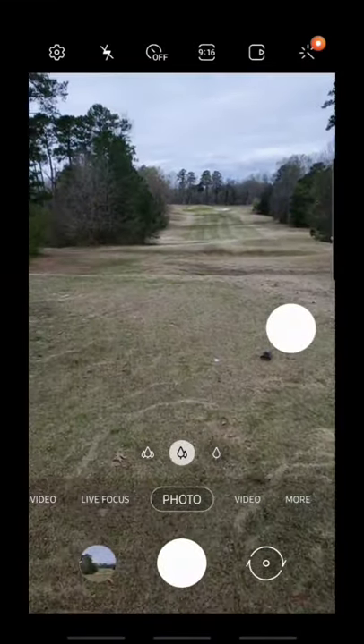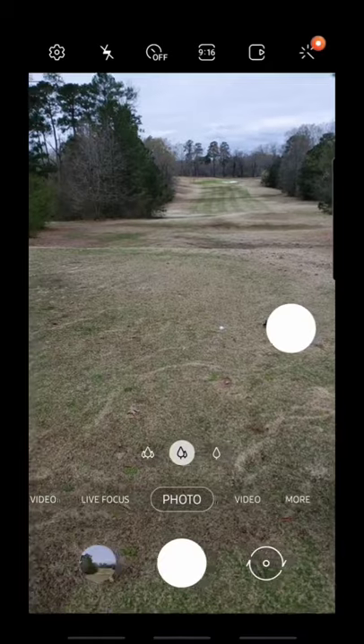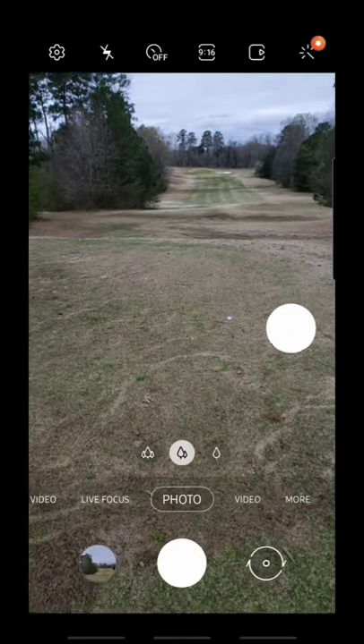Alright guys, good morning. First tee, 10th tee. I'm going to try to do this shot tracking on course for you guys. Here's how it works.